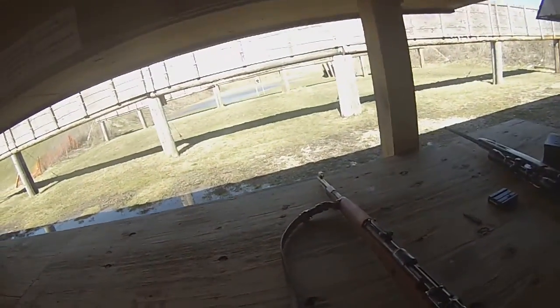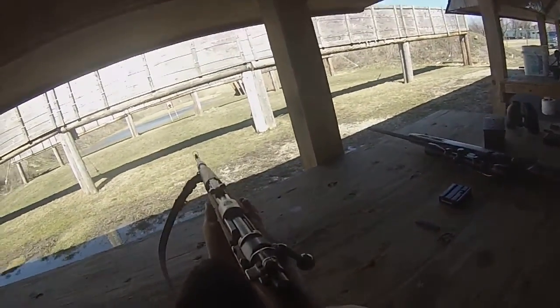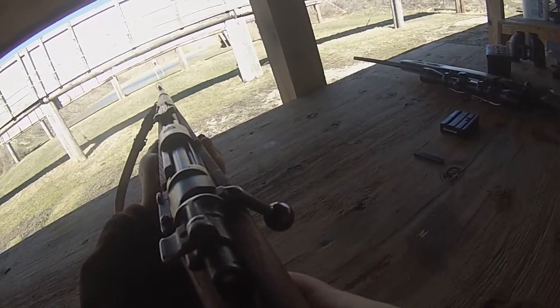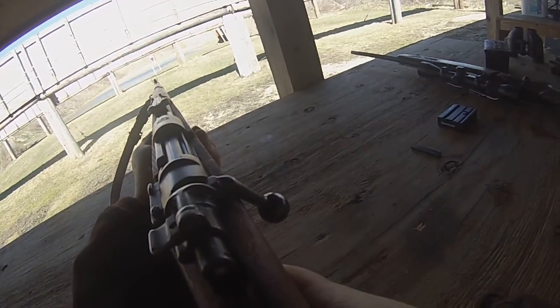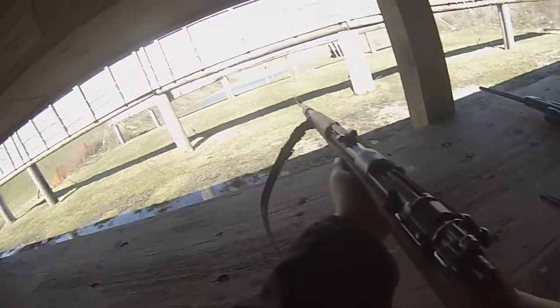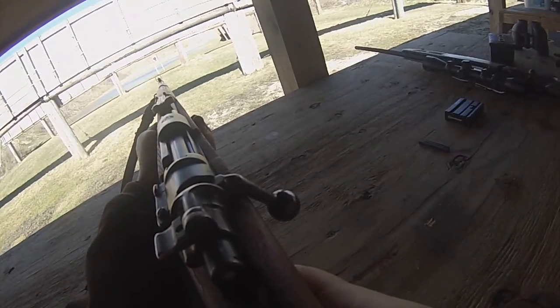Let them damn Krauts lose that war. All right, Chase, I'm going to go for the lower left. No, I'm going to go right from below the bullseye, because I'm not going to be able to see it with all the five, six rounds in there.